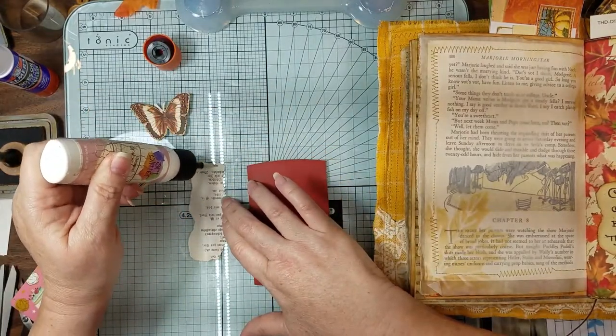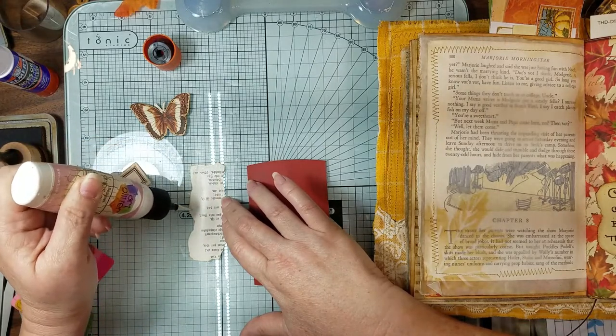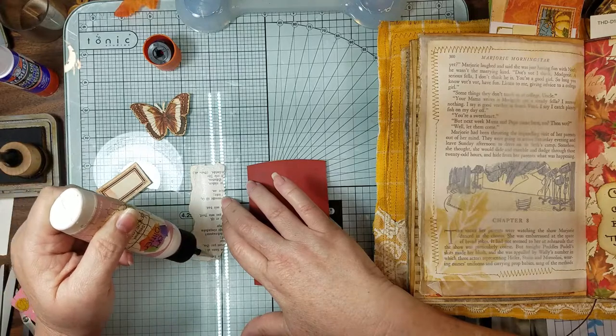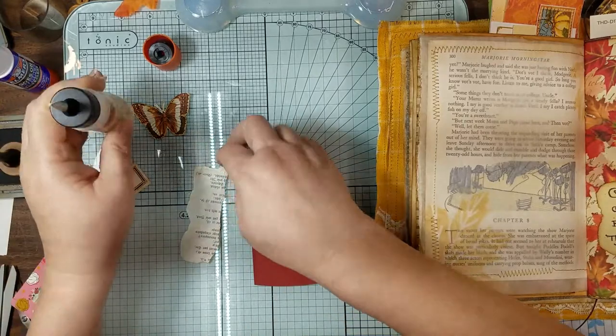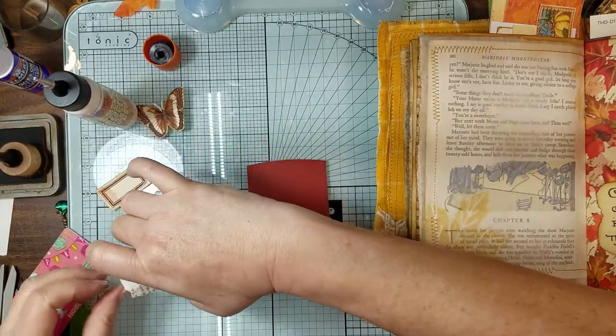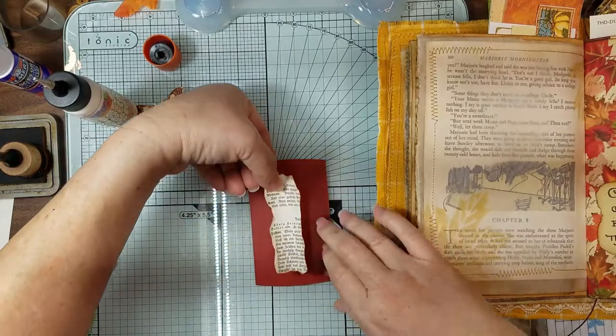I know I'm running out of pages to do side tucks, but I thought of this other thing and we're just going to have another side tuck. Hope y'all are having a good day. Hope you're crafting.